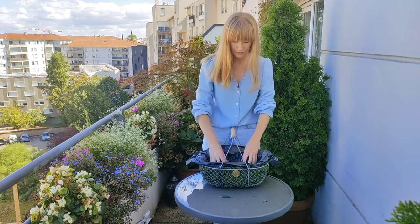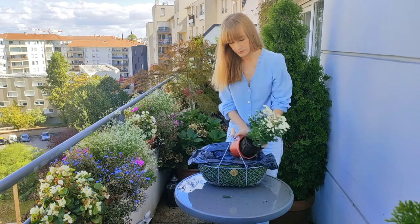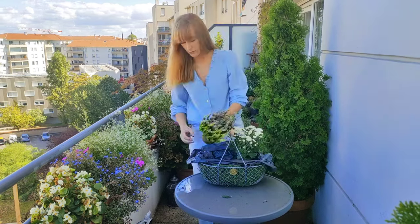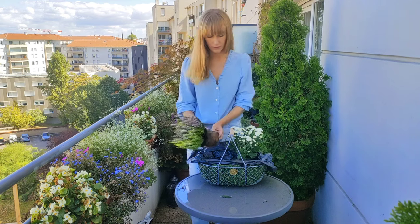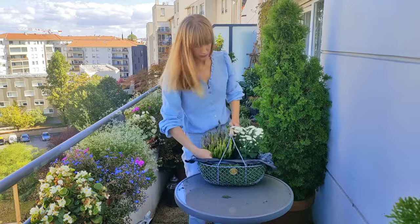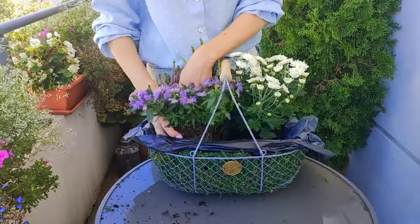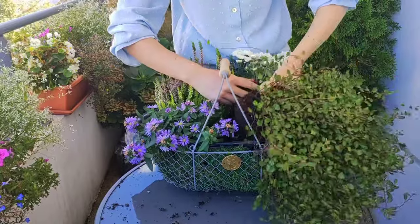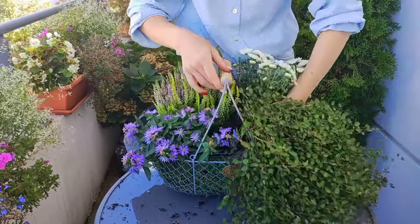Okay, the same steps as before — putting some soil at the bottom and planting the flowers. In summer, a composition like this wouldn't work because plants need more space to grow and to spread. In fall and winter, plants are not actively growing, so it's okay to plant them very close to one another. And then in the spring you can repot them and give them some more room to grow.